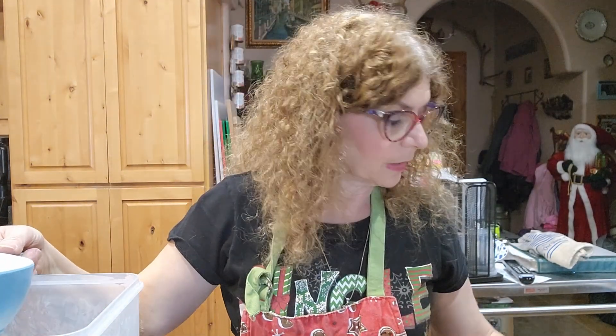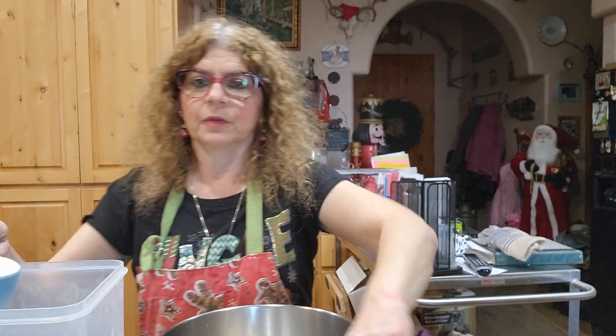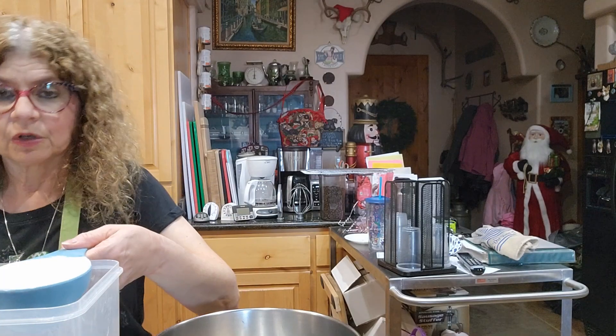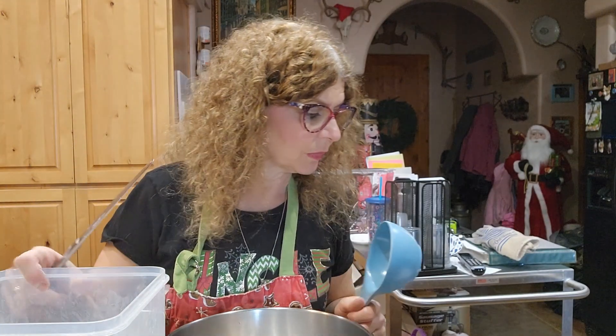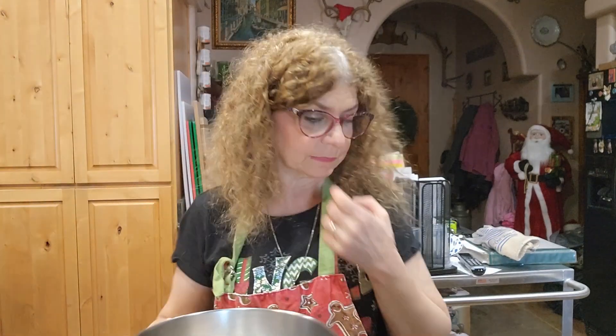The sugar is going to get mixed with the oil, so I'm going to put it in a different bowl than the flour. I'm doing it in the order the ingredients were listed on the original recipe. When measuring sugar, you also level it off. So one cup of sugar, and one cup of oil. The oil is going to get mixed with the sugar, so I'll put the oil directly in with the sugar and set the flour aside.